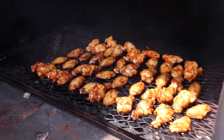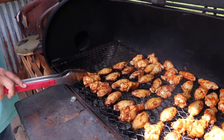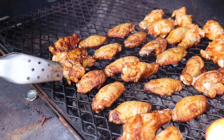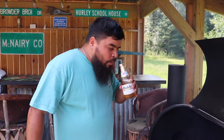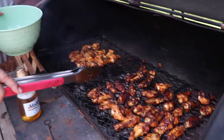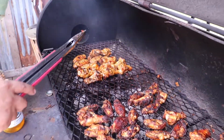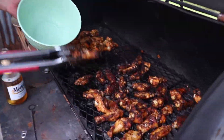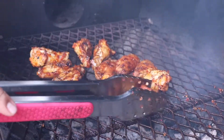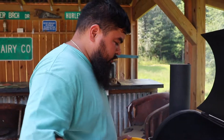Oh yes, baby — getting some good-looking color. They've been cooking for about 20 minutes, so it's time to flip them. Alright my friends, these chicken wings are done. These are the regular ones, these are the Diablo ones. They took about seven more minutes after the other ones, so not too bad.